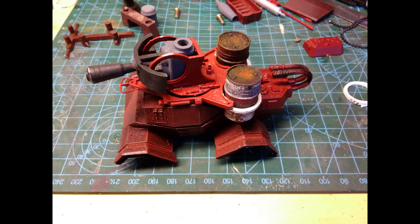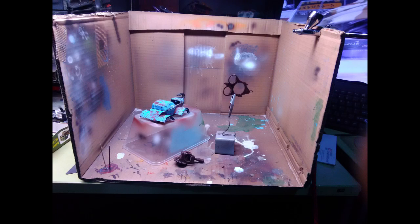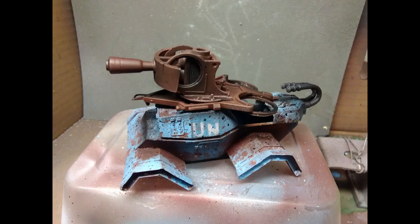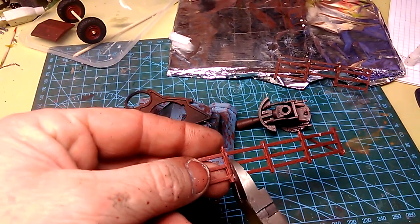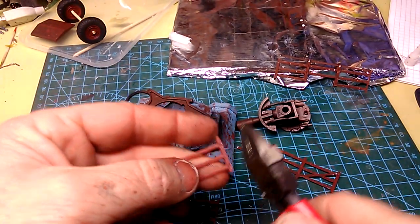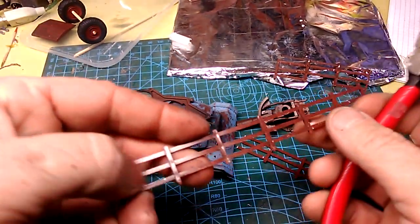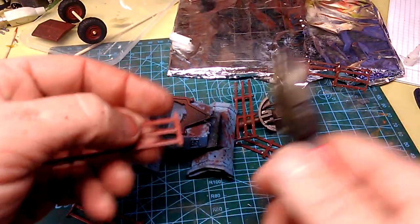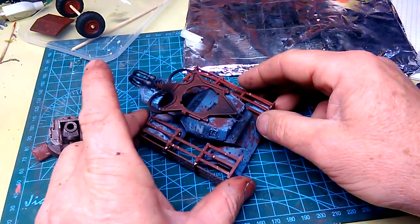It was looking pretty tasty but it needed salt, then I stuck it in the oven until it came out a nice crispy peacekeeper. I'm not sure these things will stop any bullets but they look pretty cool.